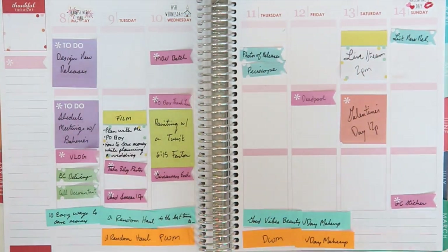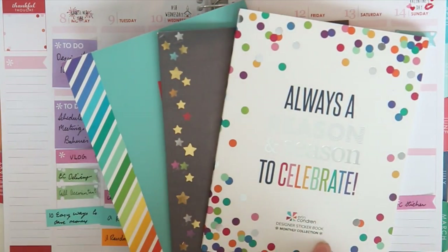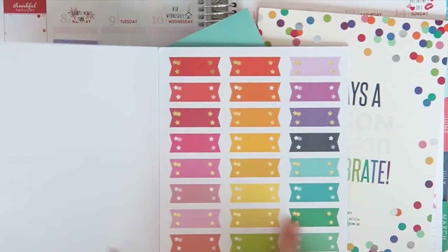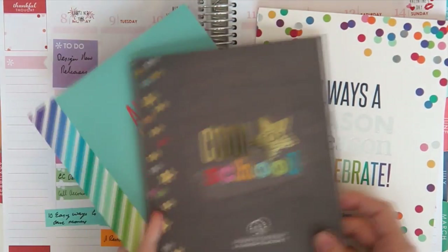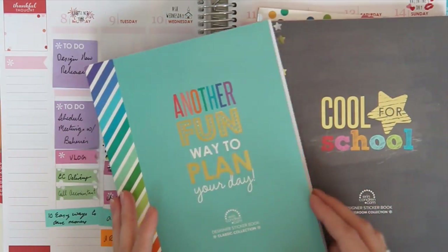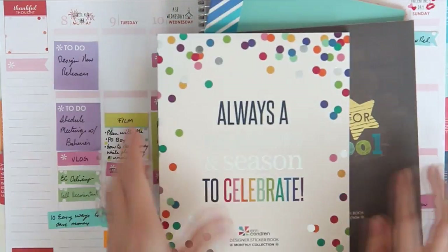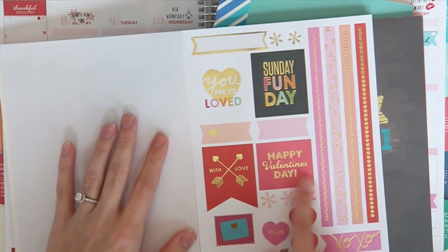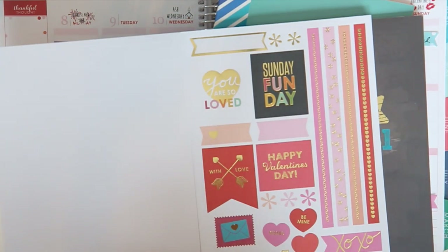This week I'm going to be using the Erin Condren sticker books. I have the monthly collection, the school one which I'm probably just gonna use for these gold foiled heart banners, and the Fun Way to Plan Classic collection. I want to do kind of a pink, red, and gold theme. If you look in the February page for the monthly sticker book, they have a lot of lovely gold foiling and I think it'll be really cool to incorporate that into my spread.